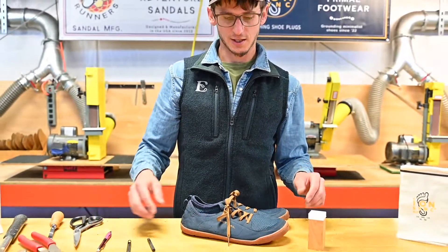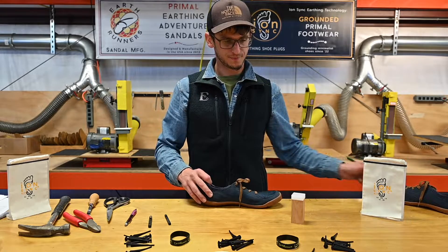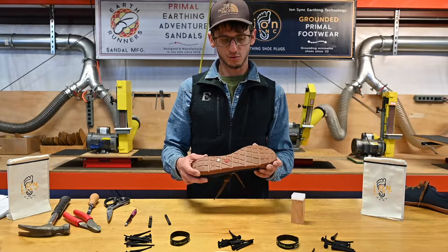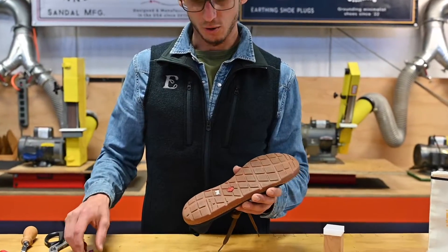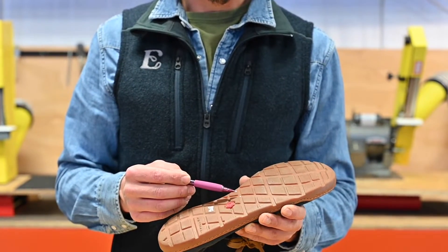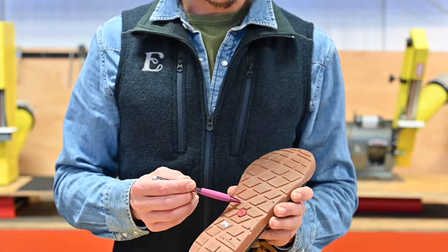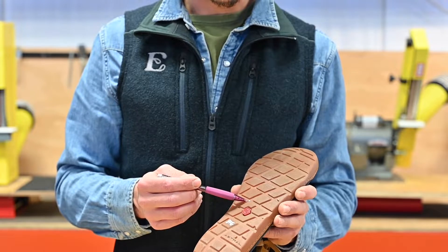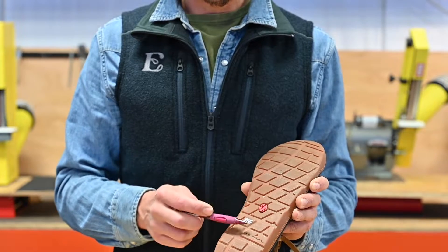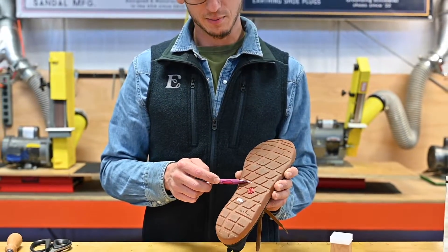We're going to be using the kit to ground these Astral shoes. The first thing we want to do is determine where we're going to install the plug through the outsole. We're going to locate a void in the outsole near the midsole where we can countersink the plug into the outsole. This is an optimal spot because it's not at the forefoot, not at the heel, not in the arch — it's kind of in between the arch and the forefoot in a mild impact zone.